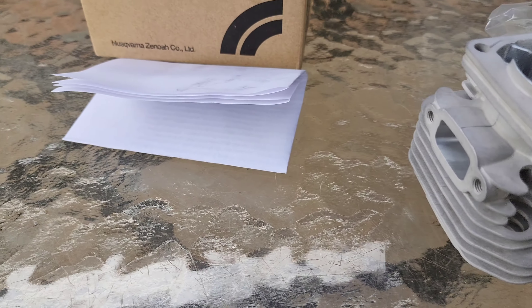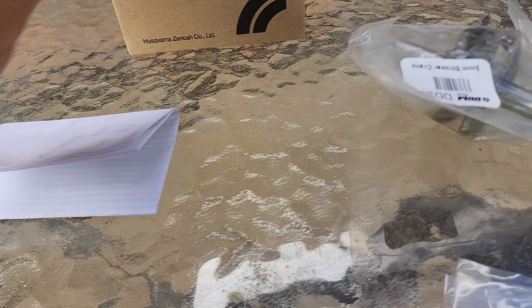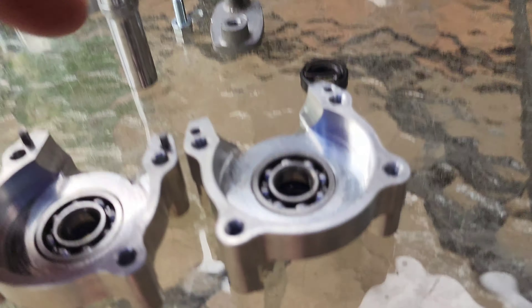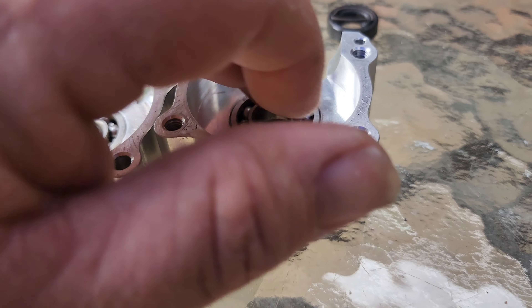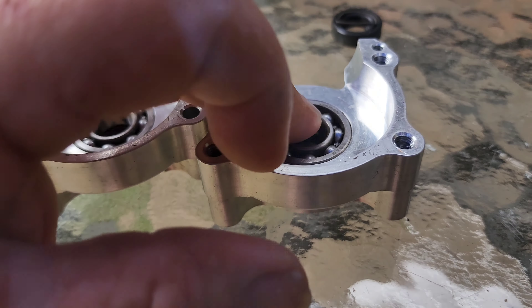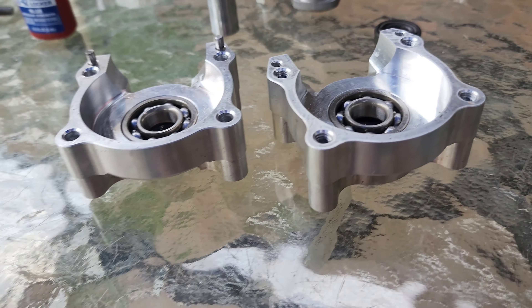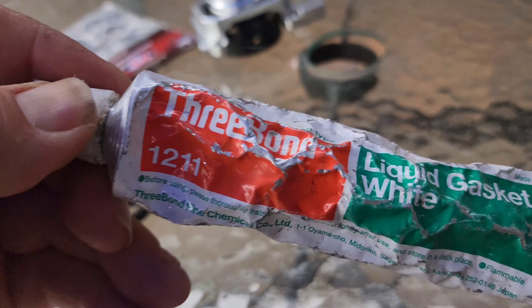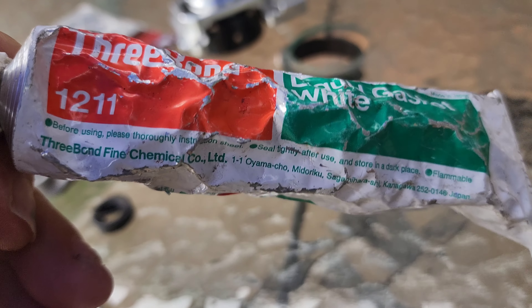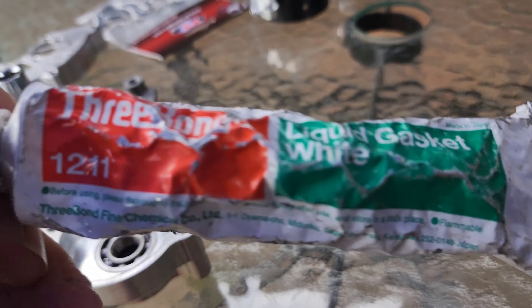All right, what I'll do is I'll get started putting it together. When you're doing the bearings, make sure you use a two-stroke oil - just helps the bearings go in and the seals, much easier. And with the OBR bottom end, use a three bond 1211 to do that. Don't use a gasket - use this stuff.